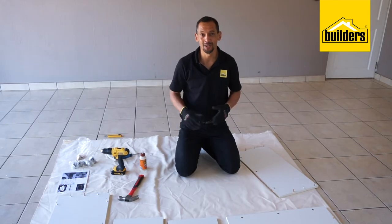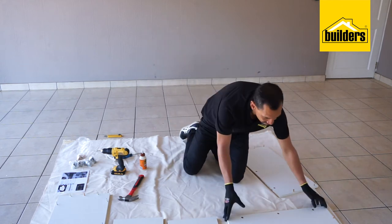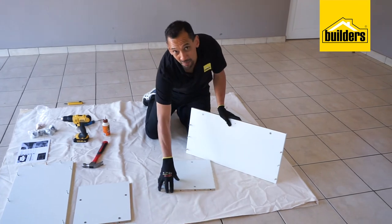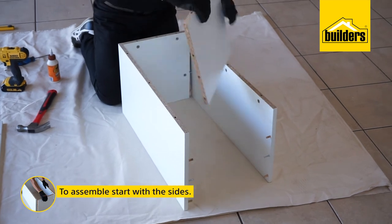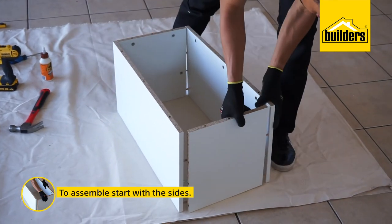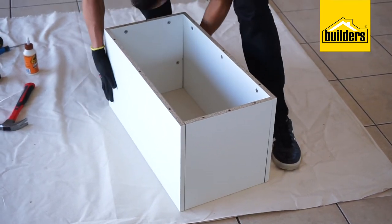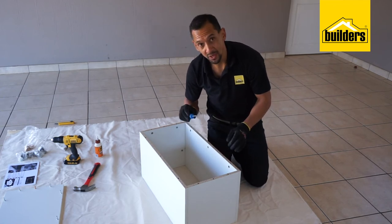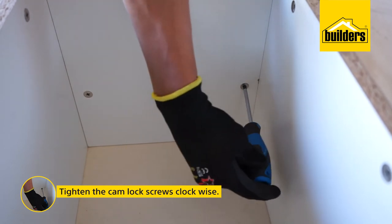Now it is time to assemble our toy box. We will start with the sides first before putting our base at the bottom. It is like sliding Lego blocks in place. With all the sides assembled, it is time to tighten those cam lock screws. Remember, when you put the cam lock in place, it is a clockwise direction on the screw.